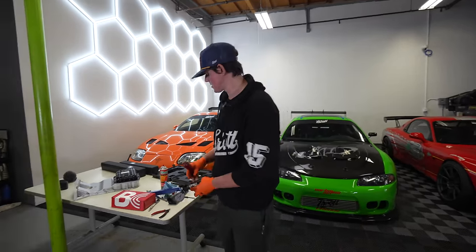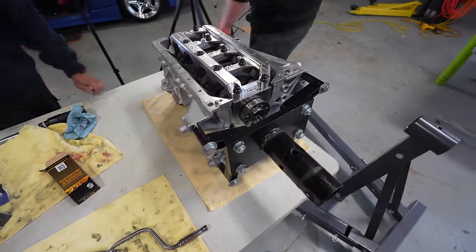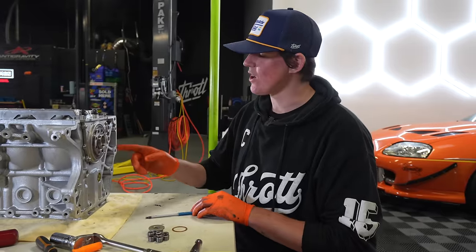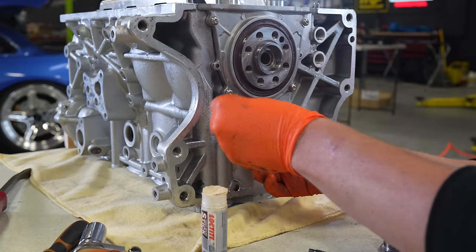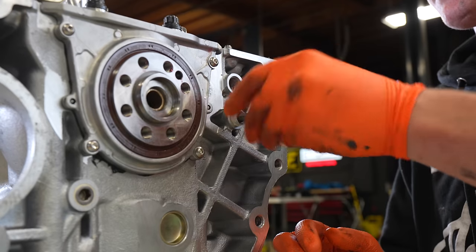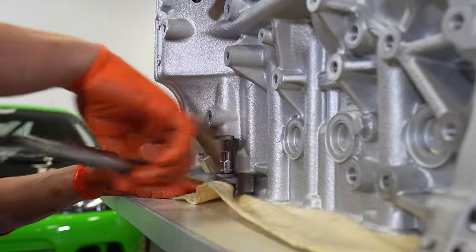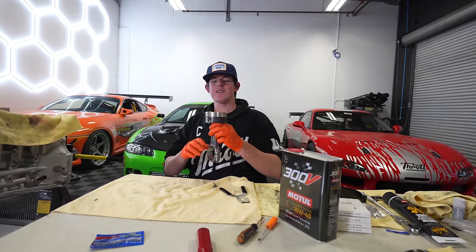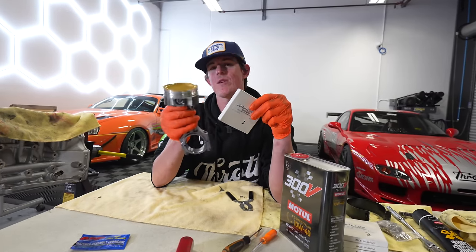Our rear main seal housing is installed with a form-in-place gasket — we've got to let it sit for about 15 minutes before tightening it down. In the meantime, we've got a ton of gallery plugs to install — all of these were pulled out when they cleaned the engine block. Usually gallery plugs are press fit, but the SR20 has a ball-threaded tapered plug, which is pretty cool. We're using thread sealant — there are three on the back, one big one, and a couple more on each side of the block. Next up, we're putting our pistons and rods inside the engine.